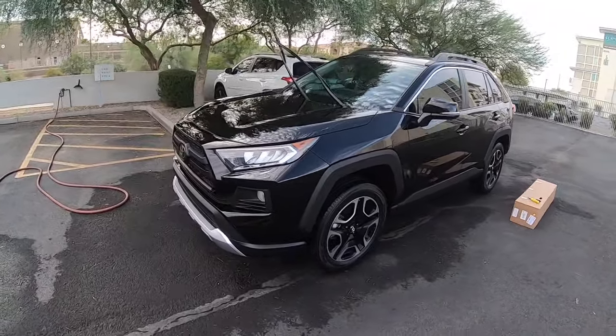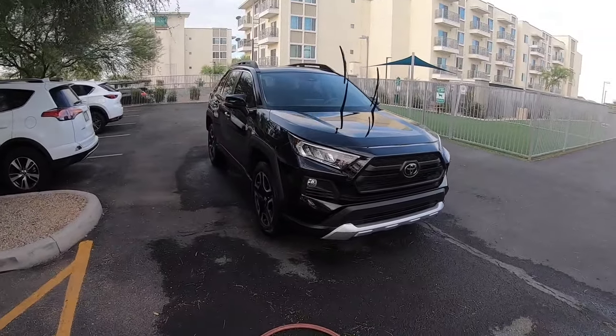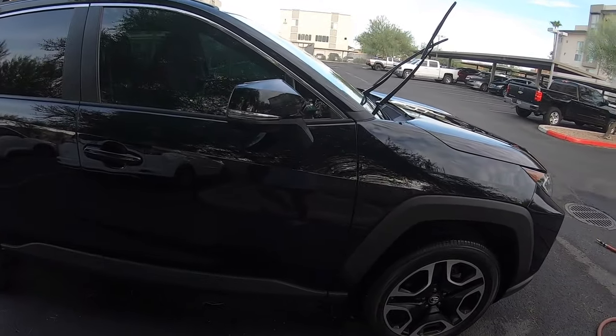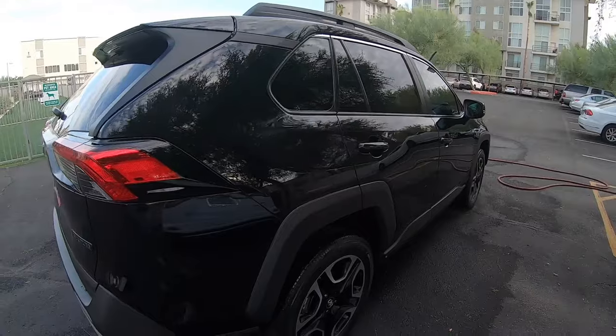All right, here we are — I just washed it. It's becoming my early Saturday morning routine. This is the 2019 RAV4 Adventure in the flesh.